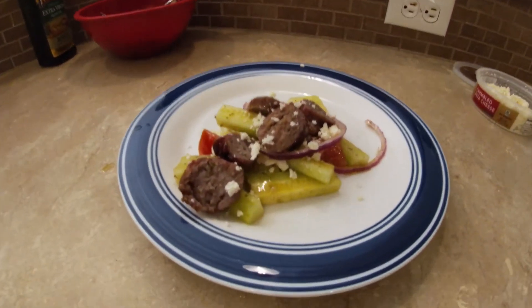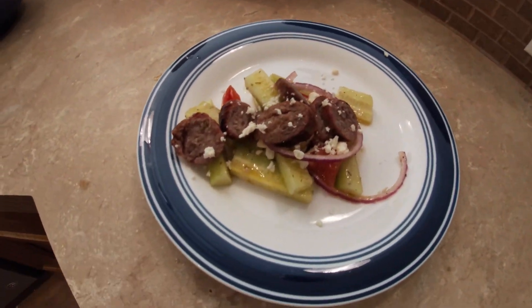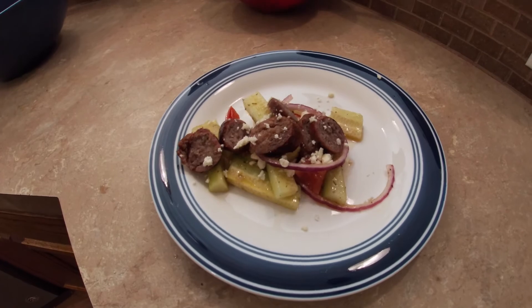Get some feta cheese and crumble that. Once you've cooked your sausage, slice them up and put them on the plate on top of the salad or next to it. And there you go — you've got something light and refreshing with some protein to help make sure you stay full.